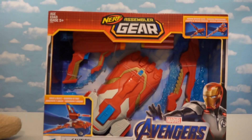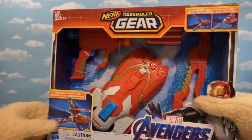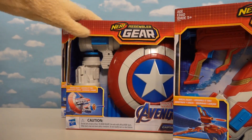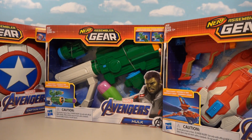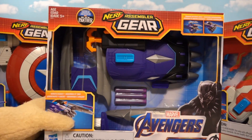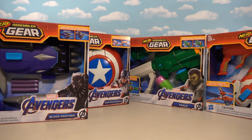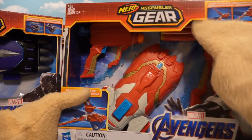Well, we'll see about that, because surprise surprise - Nerf just came out with some brand new Assembler Gear! And not only do we get one new set, but we get four! This one is based off Iron Man, we get one based off Captain America, we get one based off the Hulk, and we even get one brand new one based off Black Panther! All together, we get four new guns this time around! And the first one we're gonna open here is good ol' Iron Man's Assembler Gear!